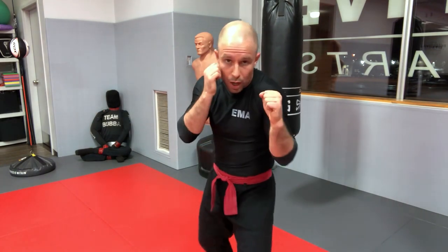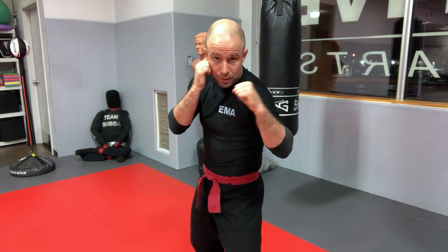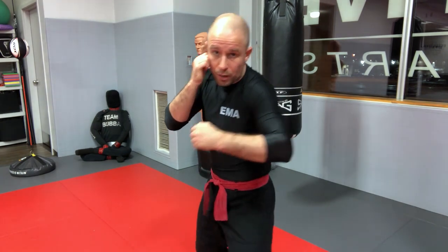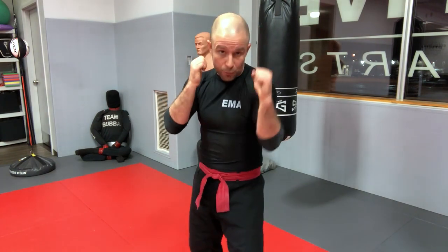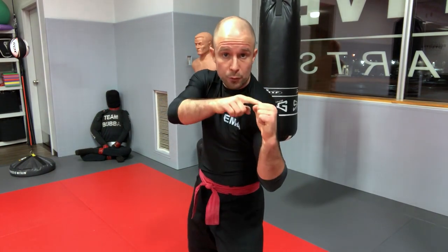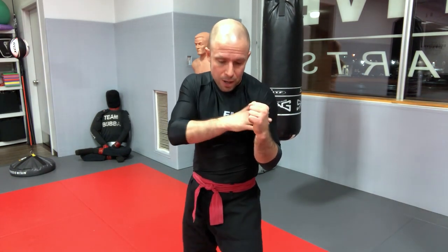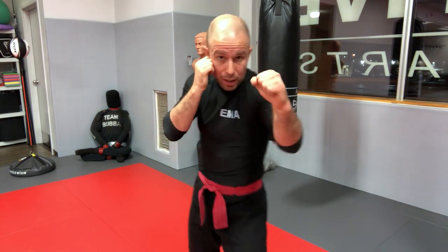Another common mistake for the jab is not using proper alignment to develop power — people start from here and do a flicking motion, which isn't wrong for a backfist as a surprising attack, but for a powerful jab you want your fist in front of your shoulder first, then extend in a straight line so the power of your body mass is behind the weapon going directly toward the target.